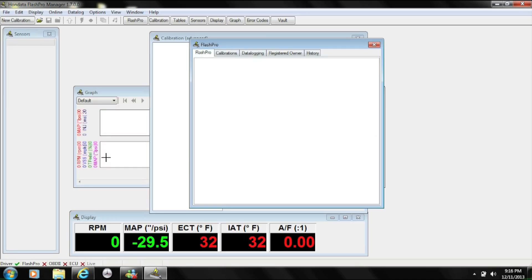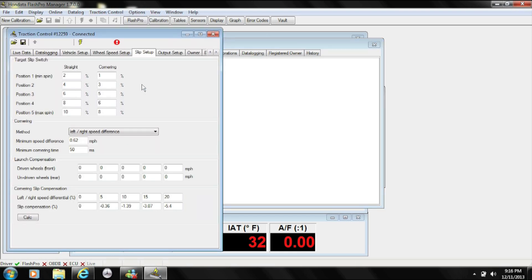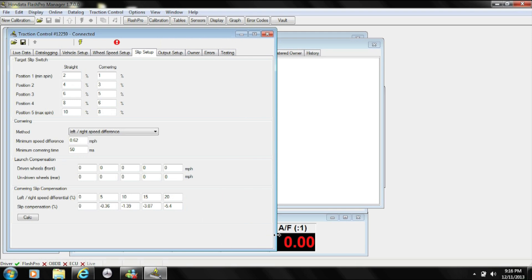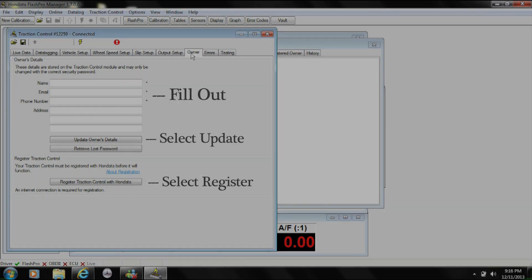Once your software is up to date, make sure you plug in your traction control via USB. Click on the Windows tab, followed by the traction control tab. Your traction control software will open, and your next step will be to click on the owners tab. Make sure you fill in all your contact details. Once that's been completed, you can click on the update owner details tab. The last step will be to register your traction control with Hondetta.